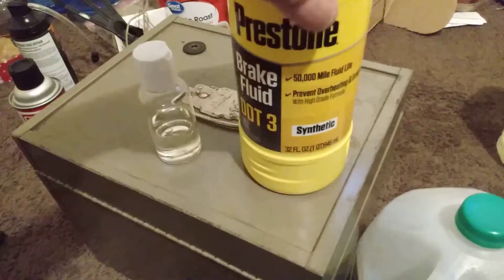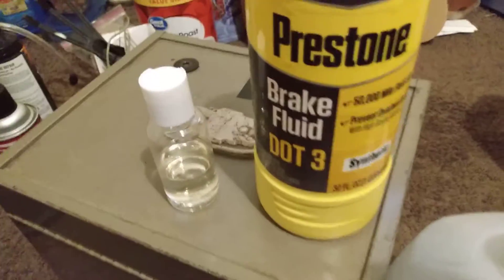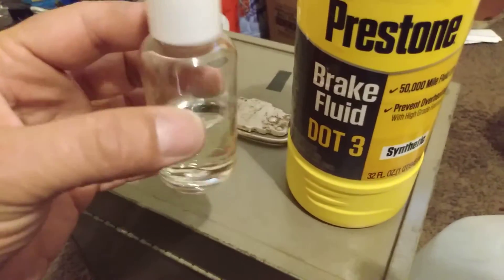That's how dark it is. I drained and filled it about two years ago and it's already that nasty. The inside of the reservoir is all nasty — it should look like the clean fluid, but that's what it's looking like. It needs a complete flush. If your fluid's looking real dark like this, you'll need to change it.